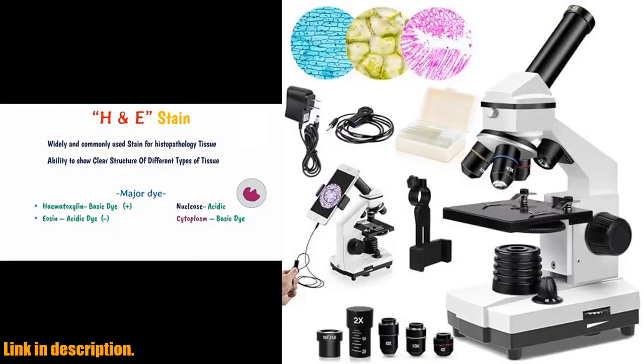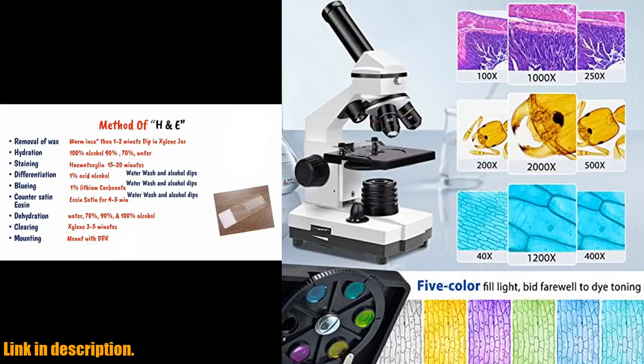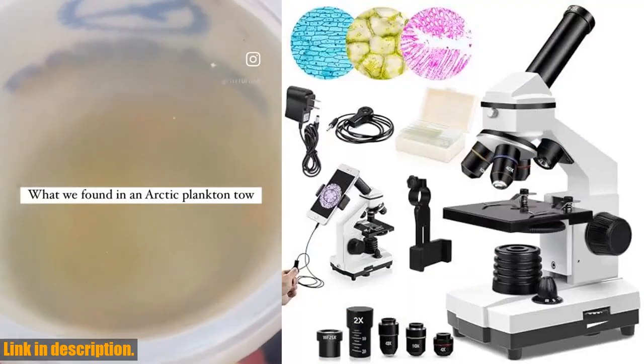The dual illumination system, with top and bottom LED lighting, provides high-resolution color-corrected images, allowing you to see every detail with stunning clarity. The microscope also comes with a range of accessories,